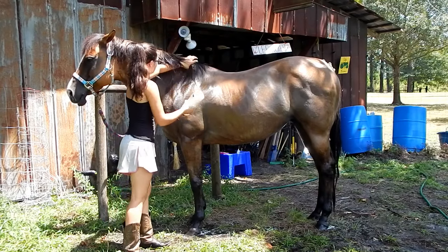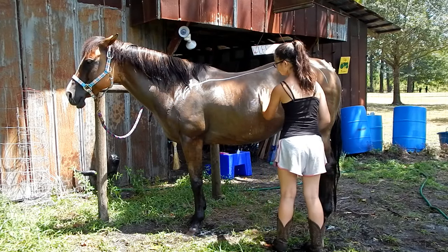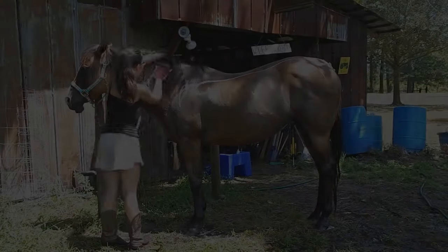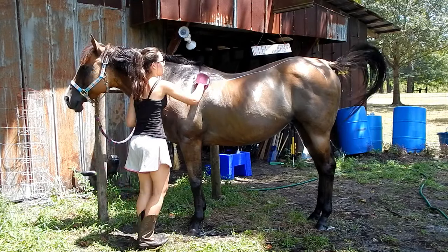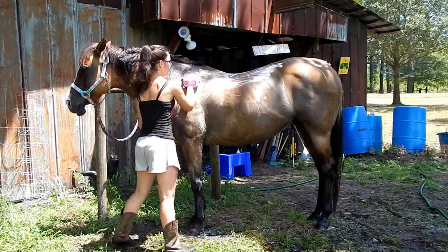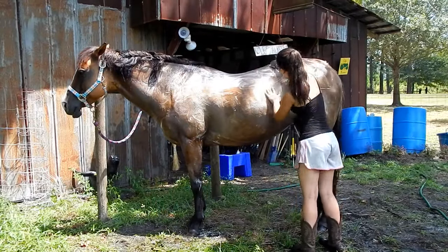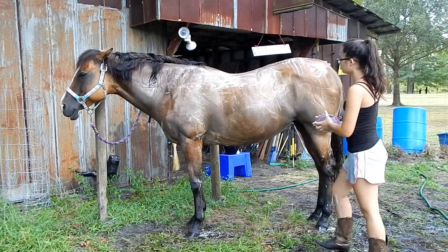Now I just take my shampoo and put it all over her except for her face, and I just curry her with my gel curry comb. You're really going to want to concentrate on the areas where your tack goes.